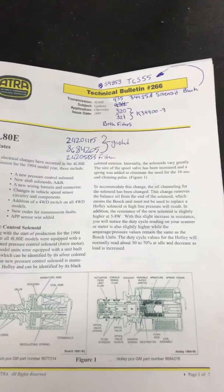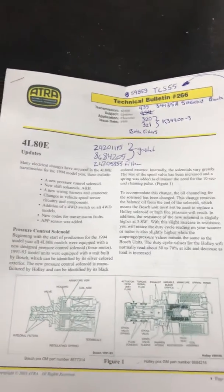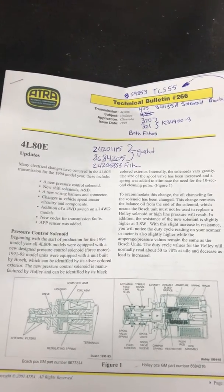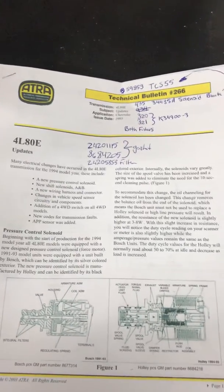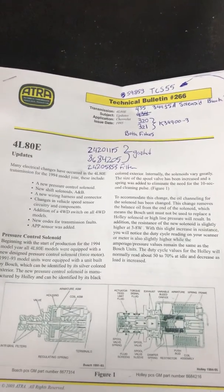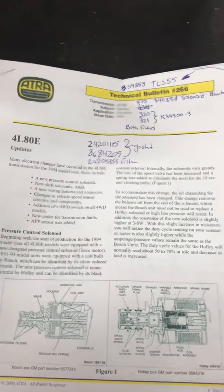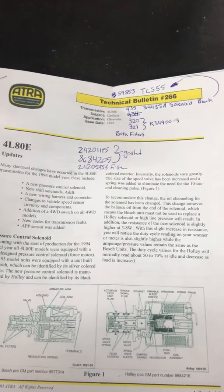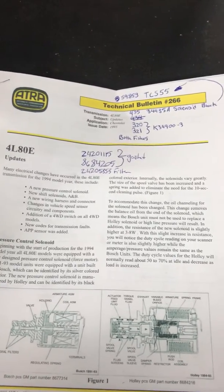It talks about the difference between the two pressure solenoids. They had a discrepancy between late model and early model 4L-80Es. It looks like the '94 model is when they made the change. They came from a silver one, and then they went to a black one, which was an updated one — supposed to be better reliability all around with controlling the pressure.